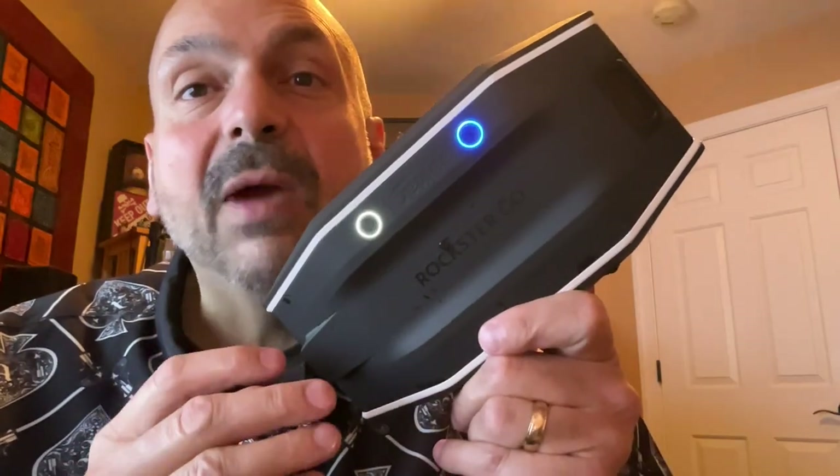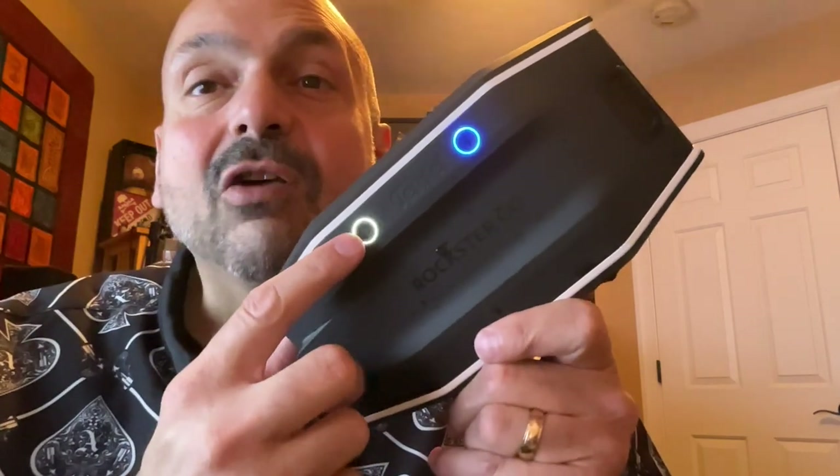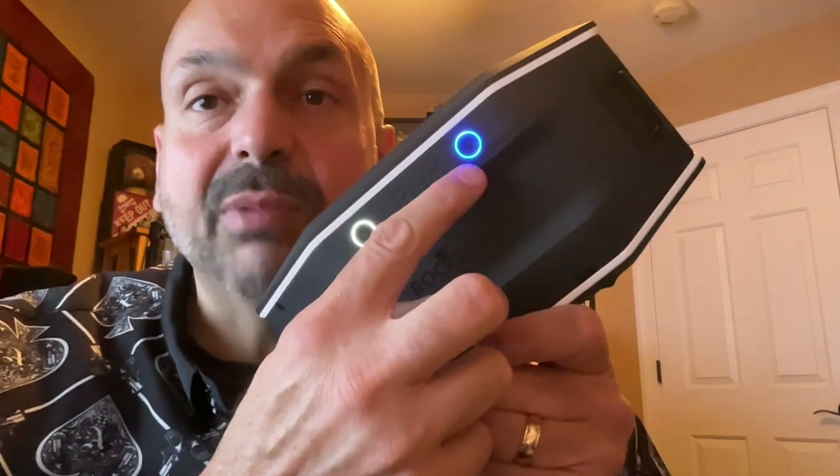Located on the back of the speaker, we have two additional more discrete buttons. This is your power button, and this is your Bluetooth source button.